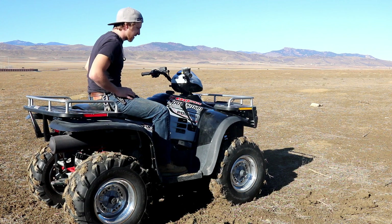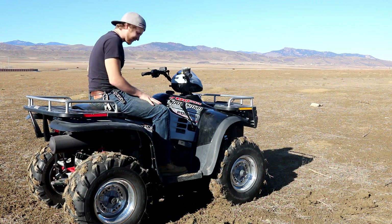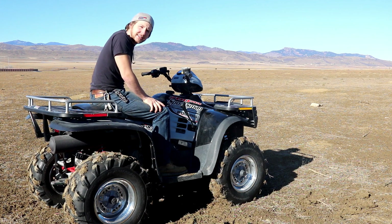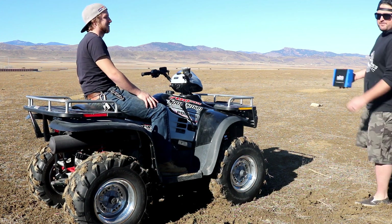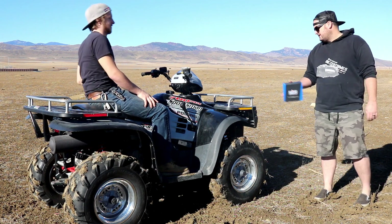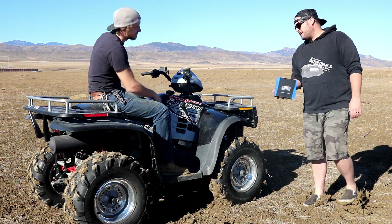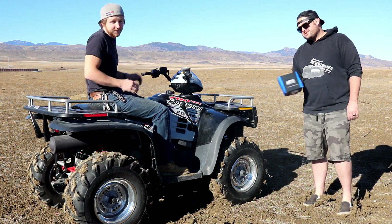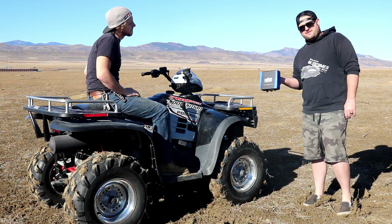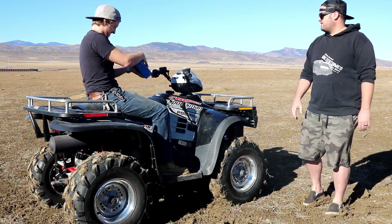My Polaris Sportsman 700 twin with the carburetor has ignition problems. The guy told me it had a Ducati engine. I'm Admiral Ignition from RM Stater. I see you're having problems with your Sportsman 700 twin. That is actually a Ducati ignition system, not a Ducati engine, and they're well known to fail. The solution is RM Stater's RM22957 DC ignition conversion kit. It'll solve all your ignition problems.